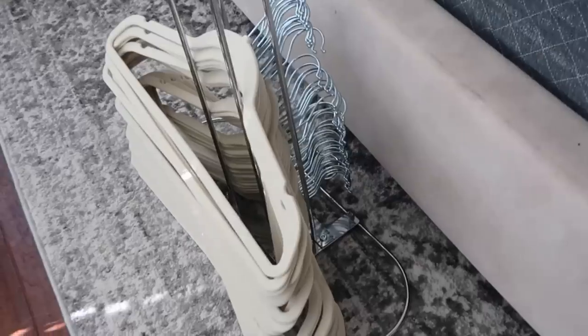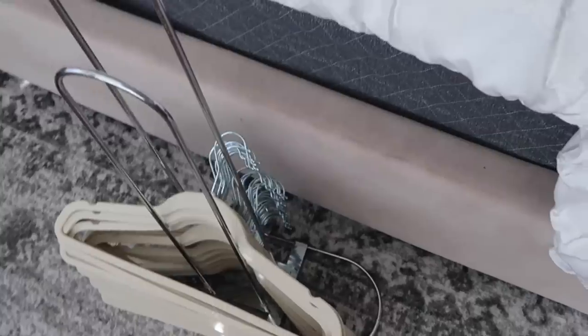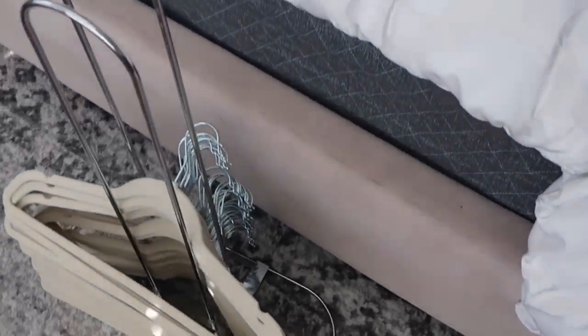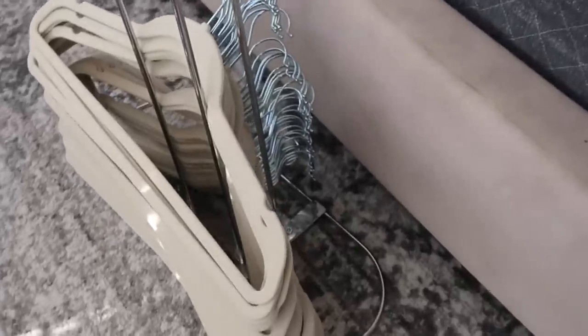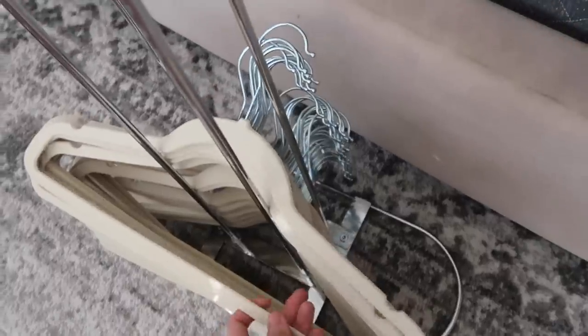Another little gadget that I didn't know I needed but has been very useful is a hanger hanger — it is a little rack you can use to hang your extra hangers, keeping them all nice and stacked in your closet so they're not in the way and not taking up space. After you do a load of laundry, the hangers are right there, easy to grab and put away.